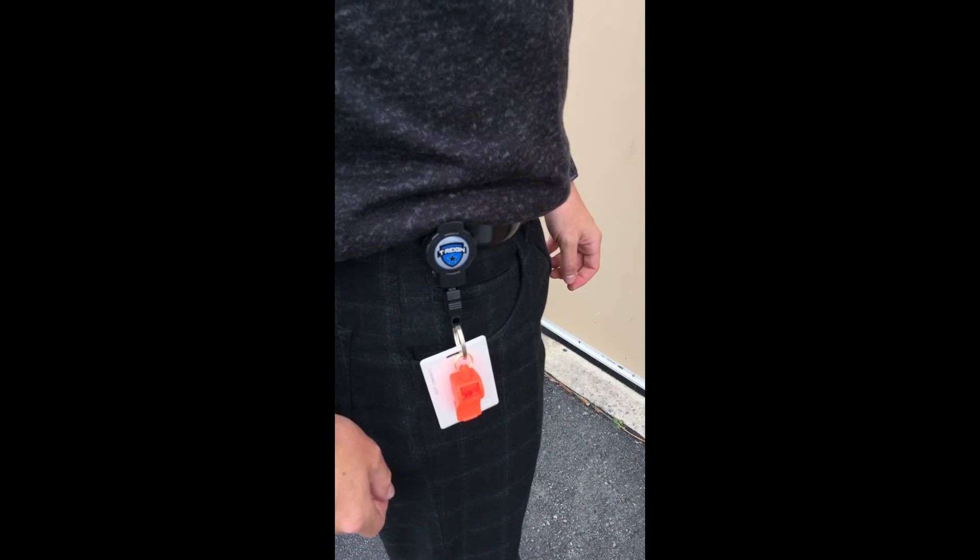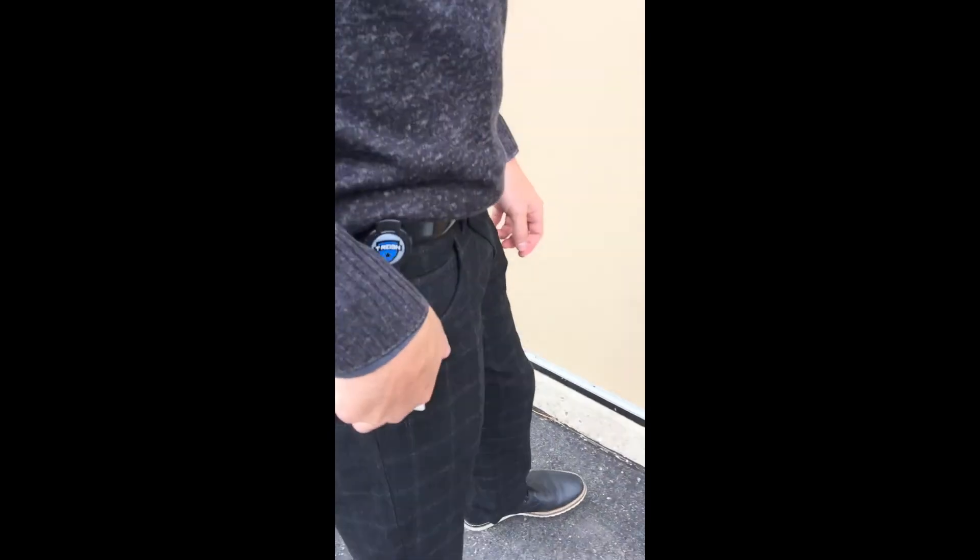The Fox40 Classic plus T-Rain Clip is perfect for backpacks when you need easy access to your Fox40 whistle. The Classic plus T-Rain Clip is also perfect for scan cards.